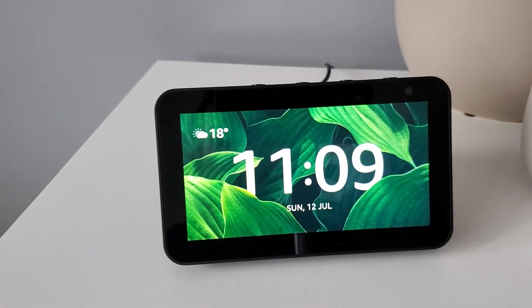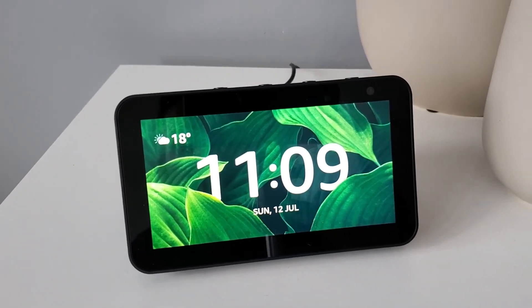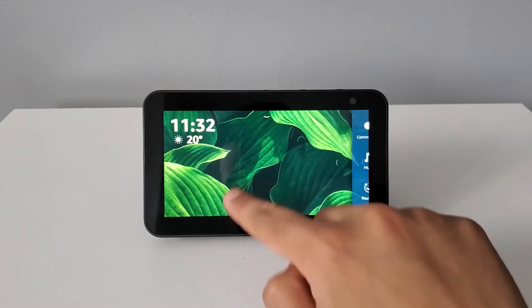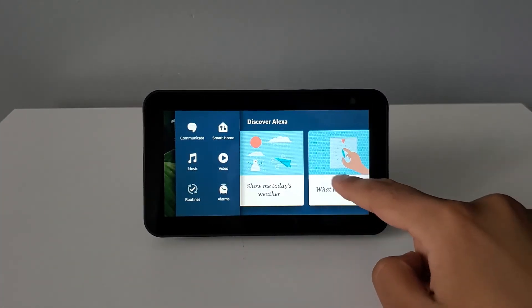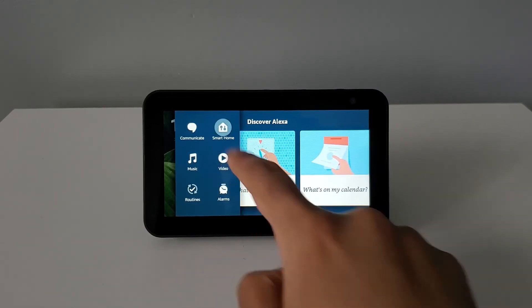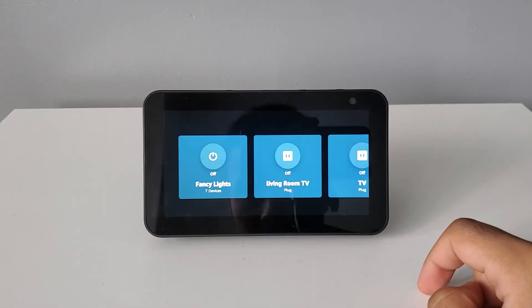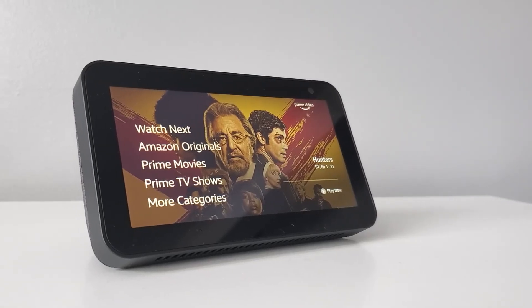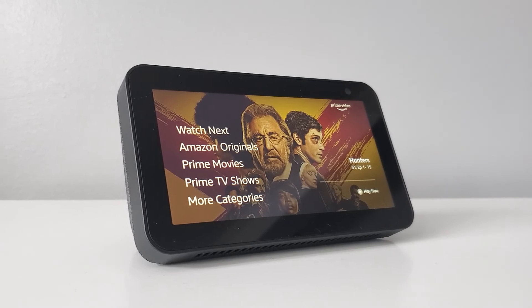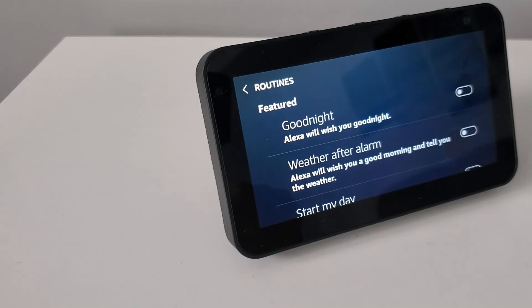So as a complete package, I would definitely recommend purchasing this product. If you're looking to embark on your first smart home build or looking to upgrade your Echo Dot, then the Echo Show 5 would be a great device to help you get started. In terms of pricing, you can pick up the Echo Show 5 directly from Amazon for around 80 pounds — I've provided the Amazon link in the description below.